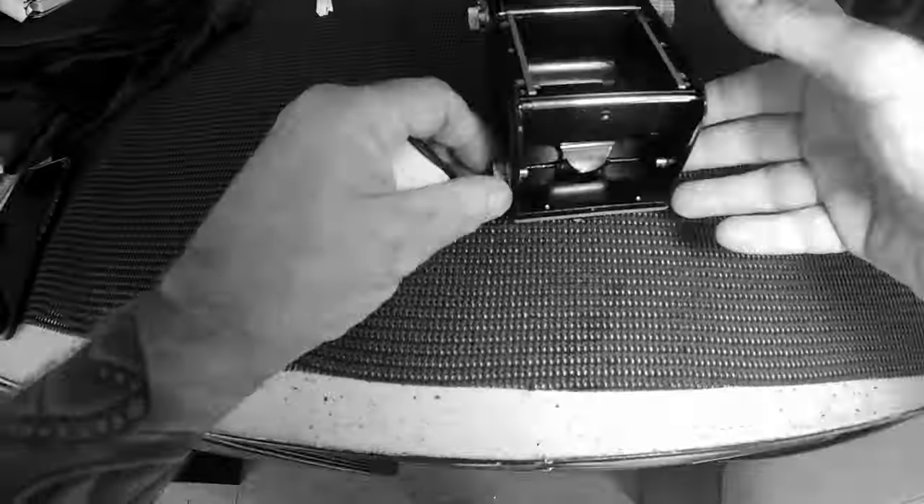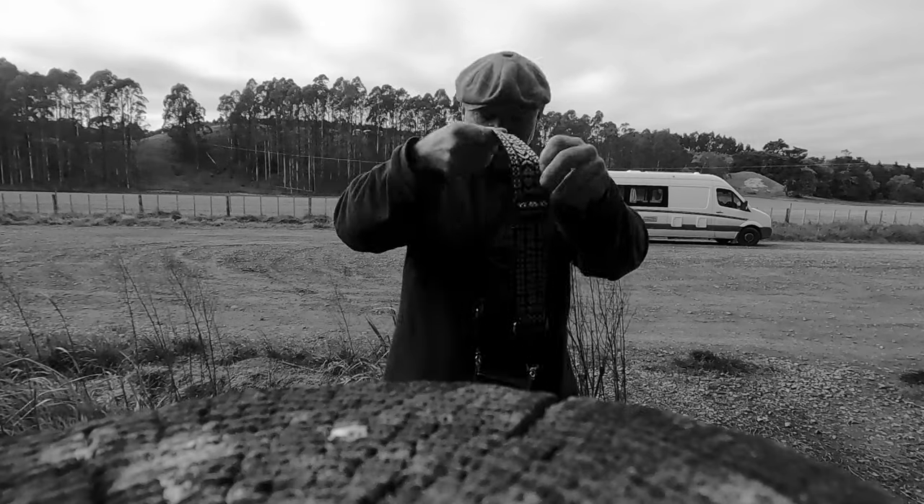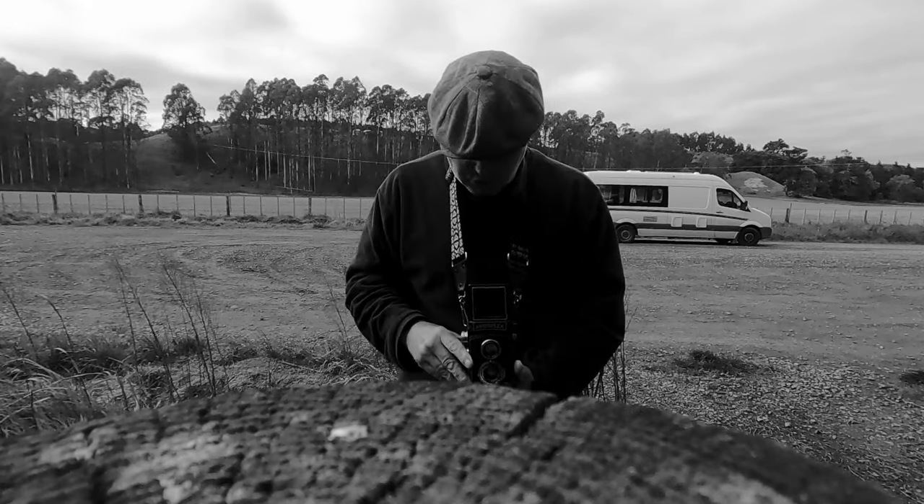I stuck another roll of Ilford FP4 Plus into the camera and took it out for a bit of a spin. I also added this little funky strap, which has made such a difference — holding and using the camera so much easier.